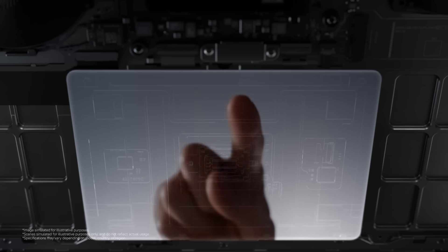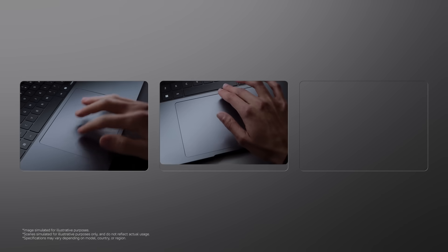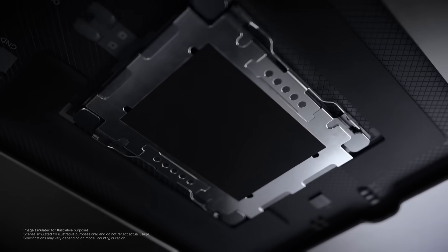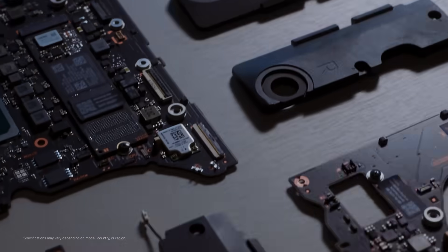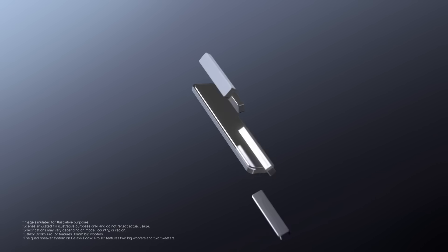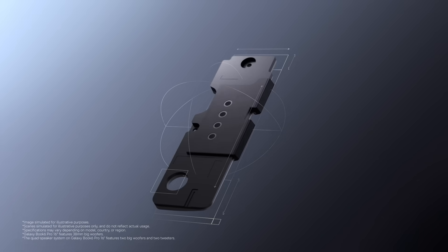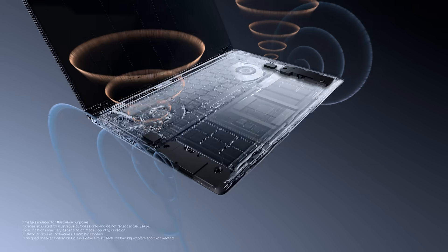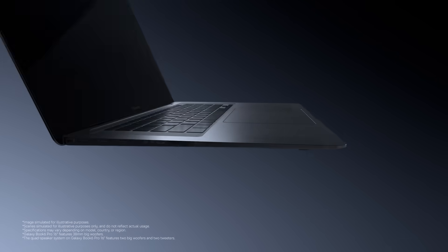Interaction is just as refined. Consistent haptic feedback across a wide surface, wherever you click. For sound, we use repeated simulations to sculpt our own audio profile — powerful bass and detailed highs for a richer audio experience.